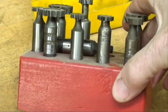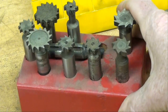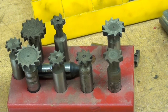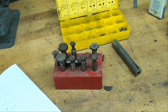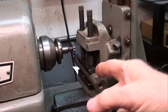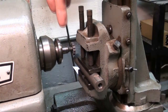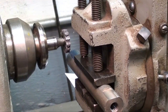Woodruff key cutters can be used for other purposes too, such as slots and various other operations you might use on the Bridgeport or on the Atlas lathe. The stock is now mounted in the vise and it's perpendicular to the spindle, and we've got the cutter mounted in the collet.